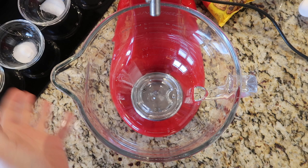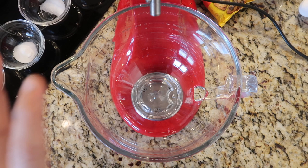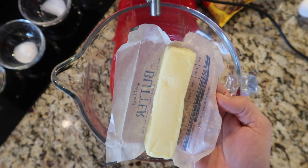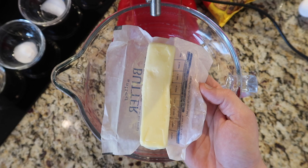The first thing I want to do is grab a nice stand mixer. You can use any color, or if you don't have one you can use a hand mixer, but a stand mixer is the best thing in the world to mix a cookie dough. It makes everything so much easier and saves some calluses. To this bowl I'm going to add in one whole stick — eight tablespoons, a quarter of a pound, a half a cup — I just like to say a stick of salted butter.